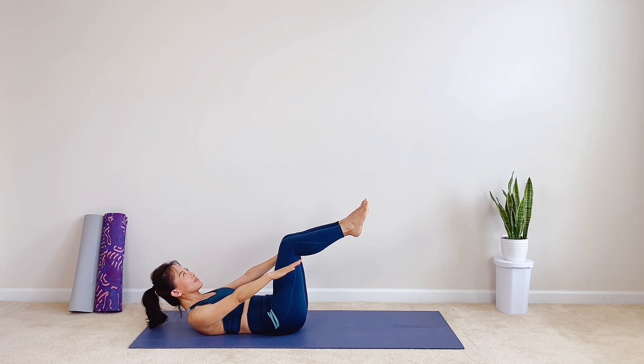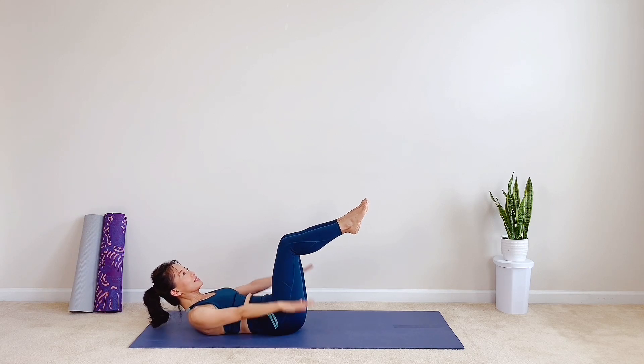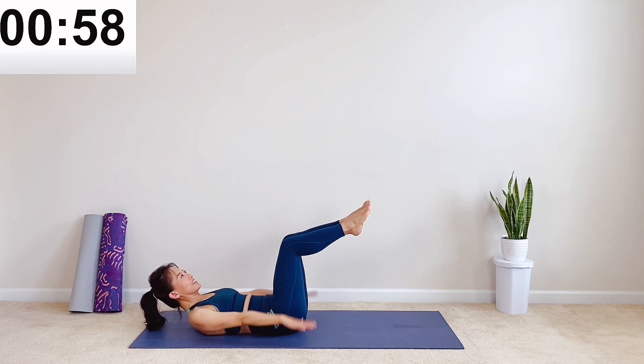Raise your arms to the side close to your knees, palm facing down. After you set it up, start to pump the arms up and down. One minute.